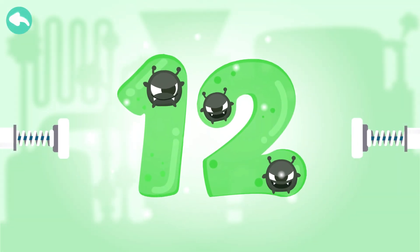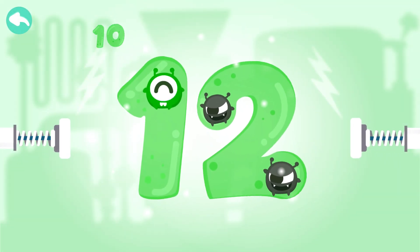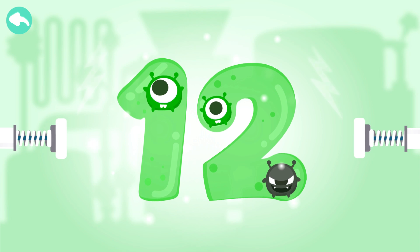Touch the dark box to cure the number. Ten. Eleven. Twelve.